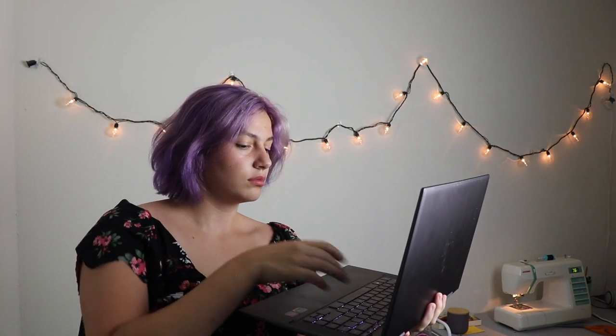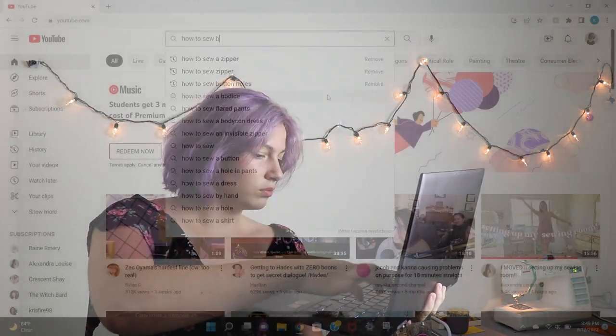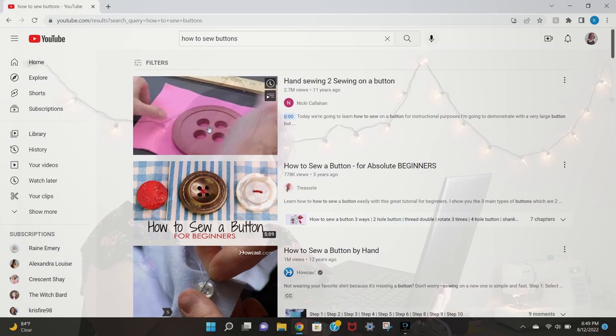Now that I'm overconfident in my machine's buttonhole ability, I need to find a tutorial for a more correct way to sew a button, because I'm pretty sure the vague memory of my mom telling me how to sew a button and the just-going-for-it method won't hold up long term. I was correct — I was doing buttons entirely wrong. I was sewing them in a star pattern and just tying it off, but obviously there's a better way. The video I watched was in 480p and 10 years old, so here's my version of what I learned.